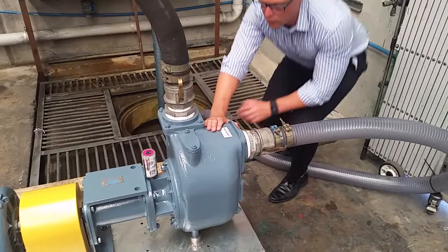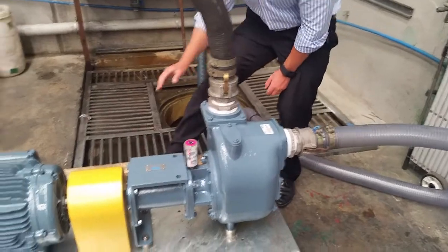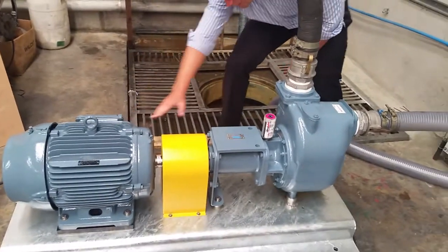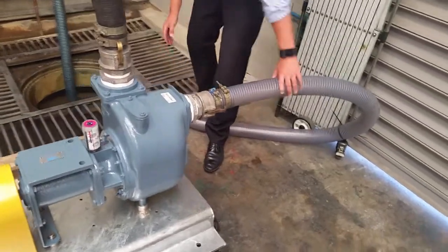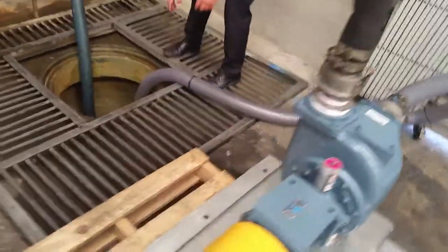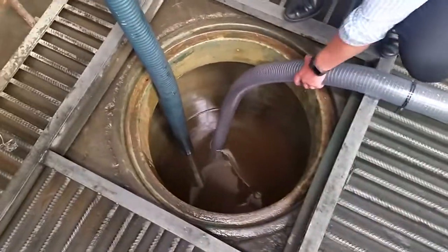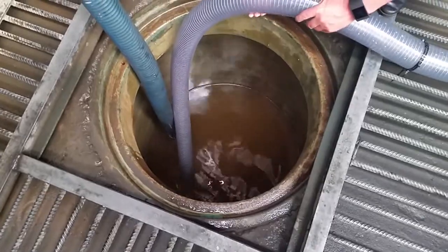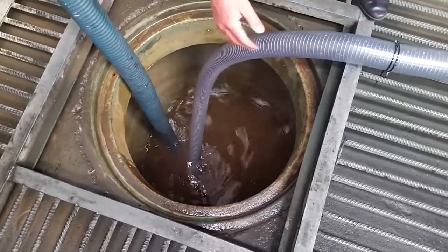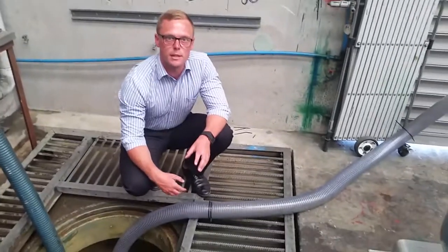What we've got here is our self-priming pump coupled to a motor. Here we have a suction line which is completely empty and runs down into a pit. As we can see, the line is completely empty and completely dry. We're going to give you a little demonstration on how this pump actually works by starting it up.